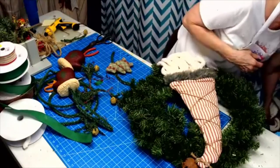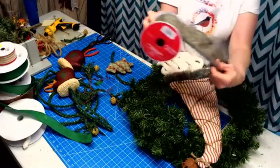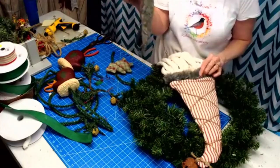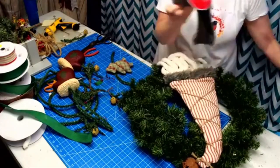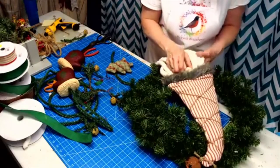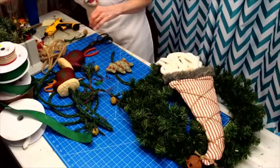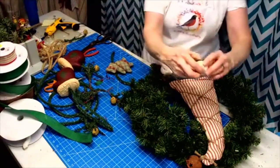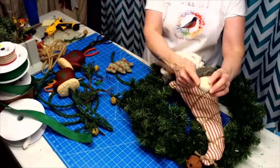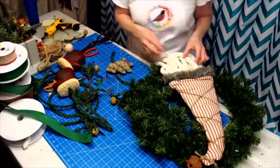I got this ribbon from Michael's last year, folded it in half, pulled out the wire, and then sewed it to the bottom. If you don't sew, you can definitely hot glue. For his nose, like I showed you the other day, we did not use a ball — we used a knob. A knob is flat on one side, like you would put on a drawer for a drawer pull.